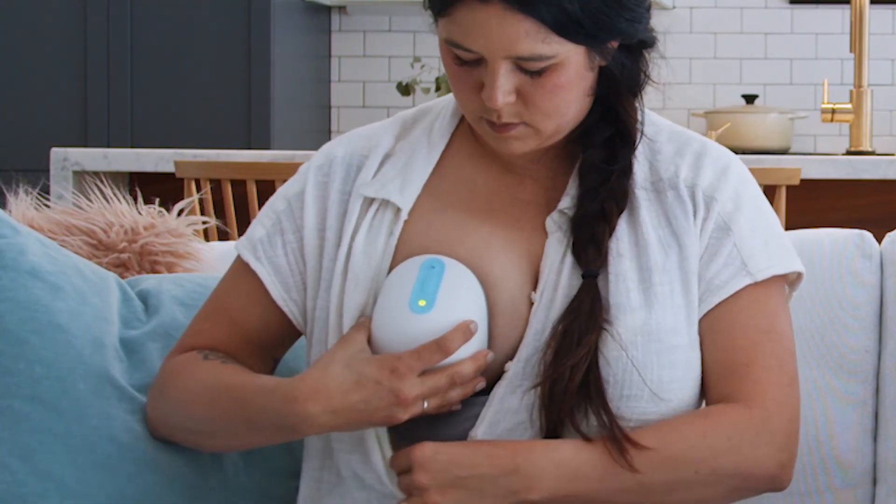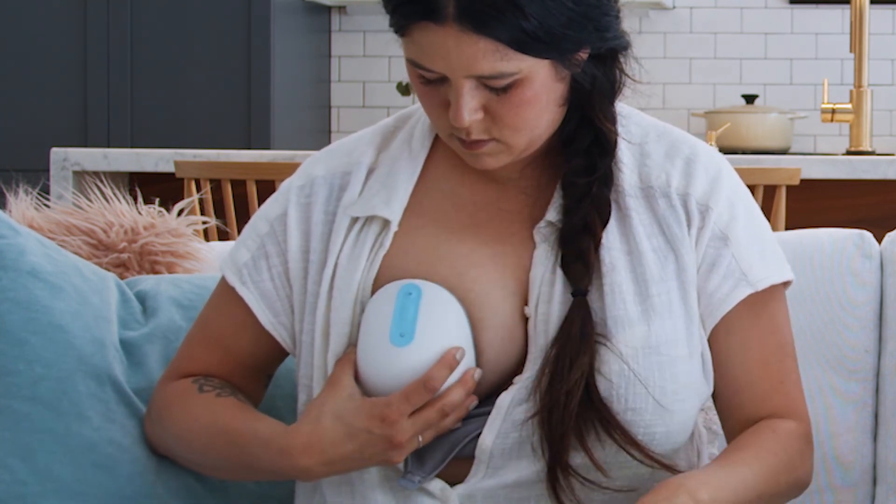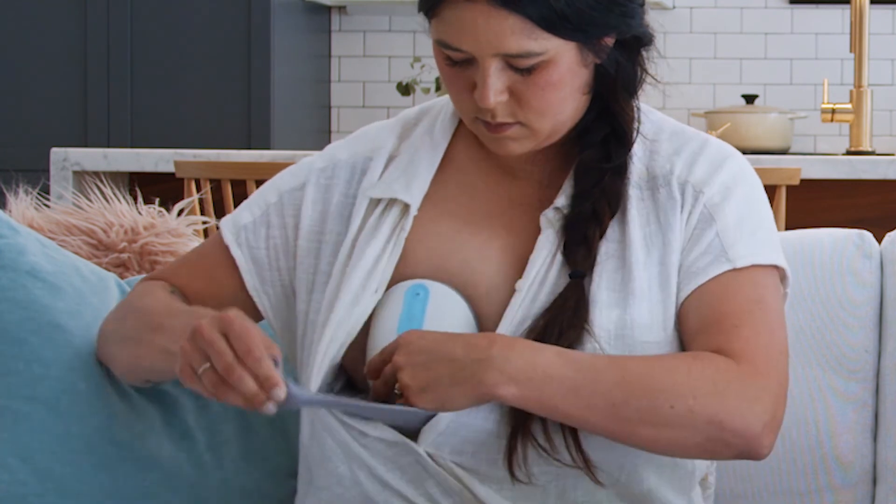And lastly, when you press play, you should hold Willow firmly to your breast and wait to close your bra until you're in stimulation phase. It's about 10 seconds.